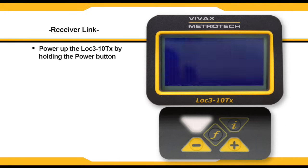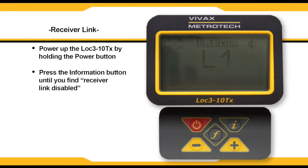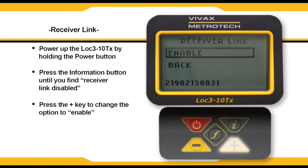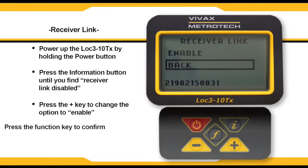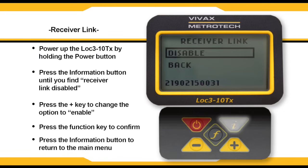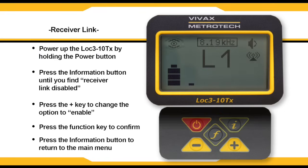To begin the process, power up your transmitter. Press the I button to begin cycling through the menus. Once you get to receiver link disabled, press the plus button to bring up the enabled option. Click the F key to confirm your selection, then press the I key to return to the main screen. On the right-hand side of the screen, there will be a flashing beacon that indicates the transmitter is waiting to be paired with the receiver.